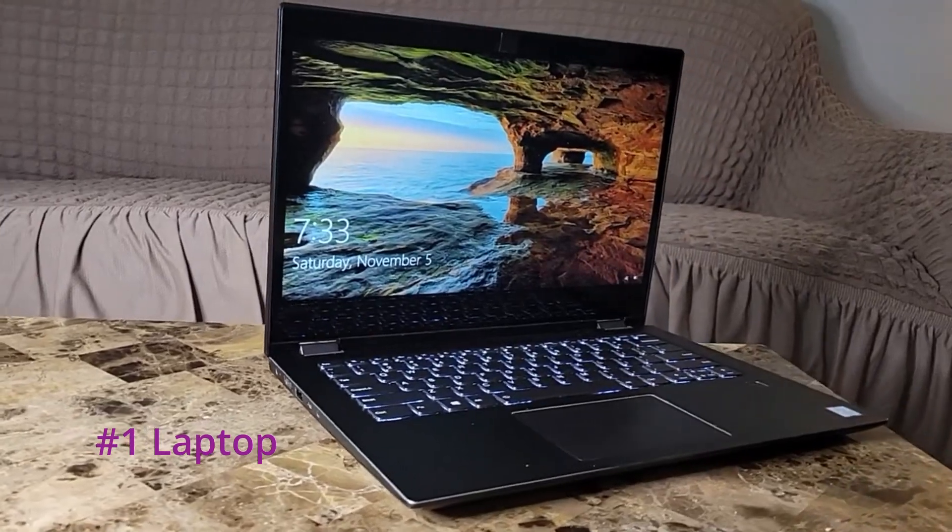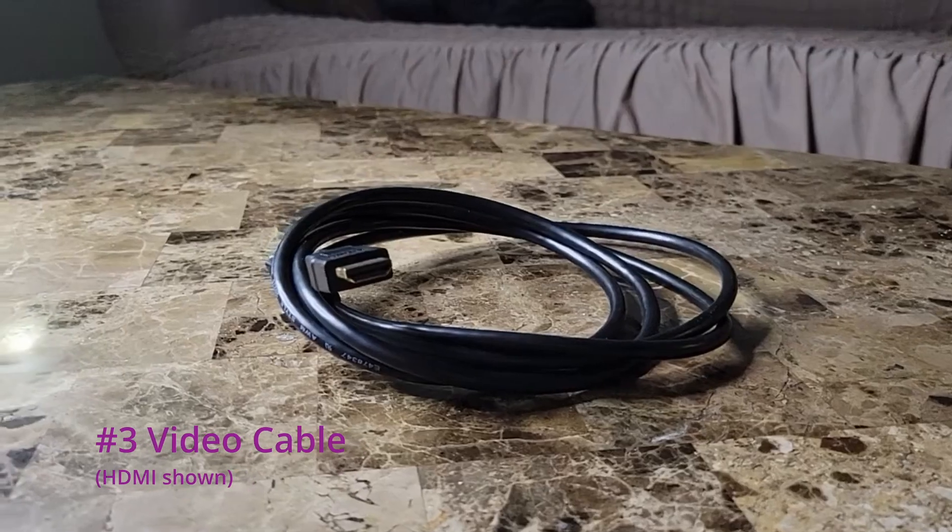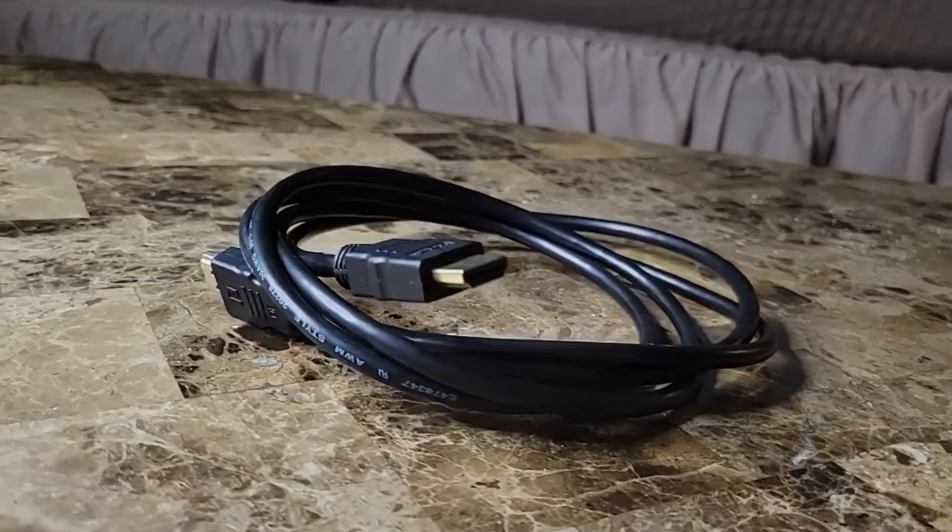The easiest way to expand your laptop screen with a TV or monitor would be with a wired connection. This method will work with any TV — doesn't matter if it's smart or not. You'll need three items: a laptop, a TV, and a video cable. For me, it's HDMI.